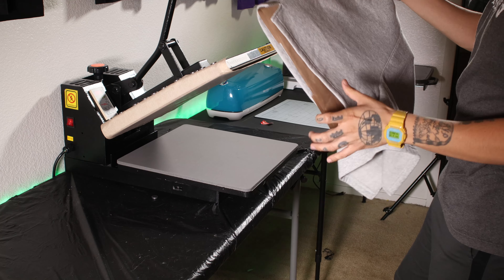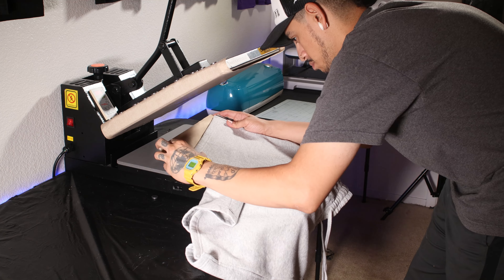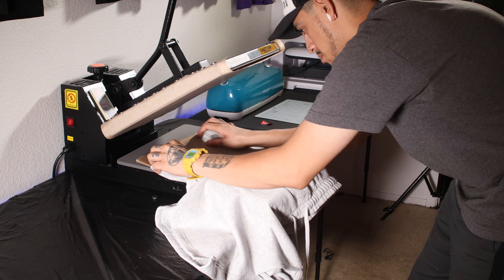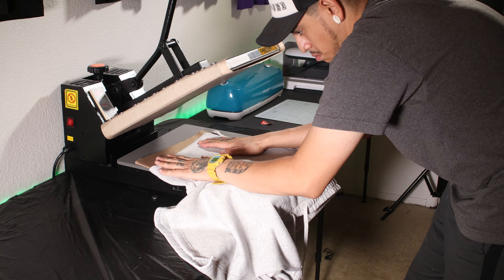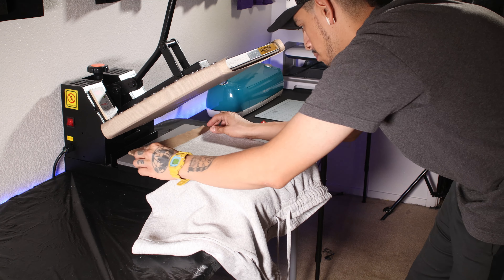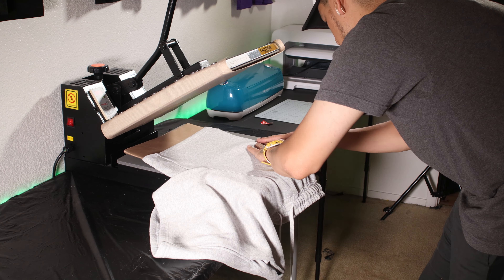Quick tip when pressing items like these: these shorts have pretty thick pockets, and if you press with nothing in between the layers, you're going to get an indentation on every part of the pocket that will look ugly and you won't be able to get it out. What I do is add a mat in the middle so the pocket doesn't press onto the other side. There are lots of garments that require this method, so keep it in mind. Before you press, make sure there are no creases. Now press for about 15 seconds with medium to tight pressure — if your vinyl needs an extra couple of seconds, feel free to do so.